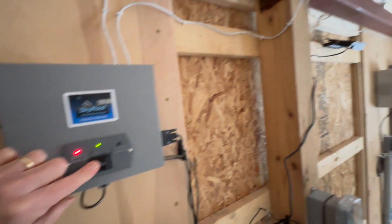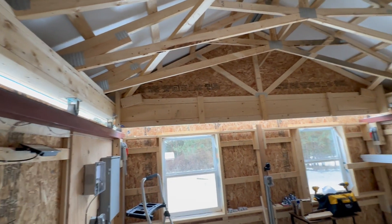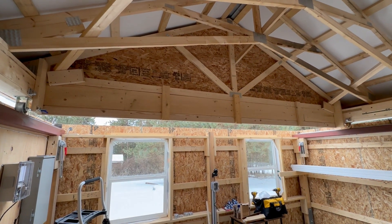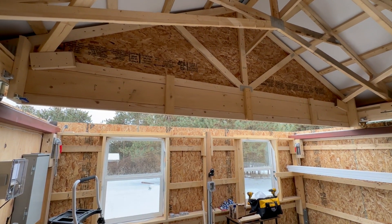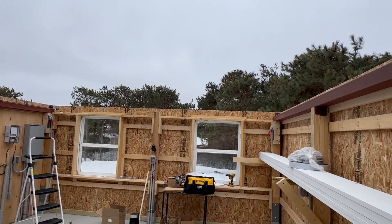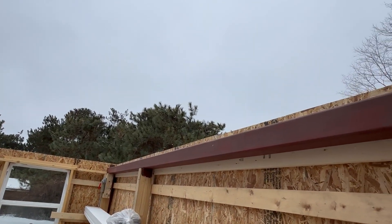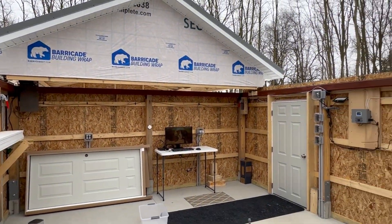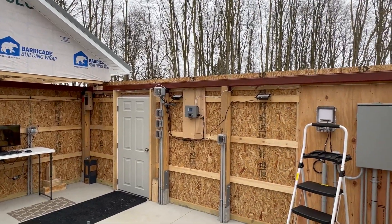Now with everything installed, I can push one button and watch the roof roll off the observatory, and for the first time I can get a feel for what the sky looks like with the roof rolled out of the way. Here's the north wall where eventually we'll have a countertop and cabinets; right now a table is holding the computer.